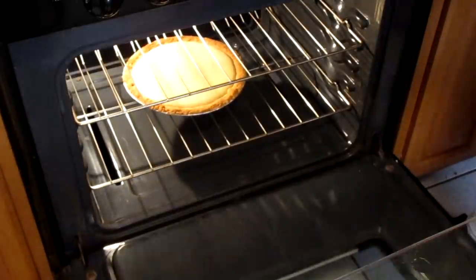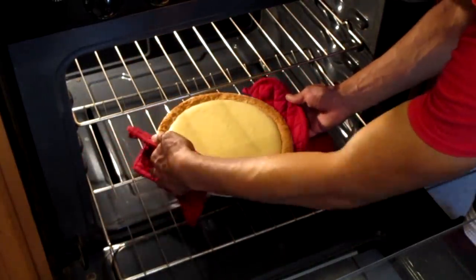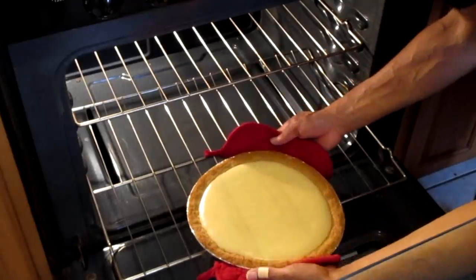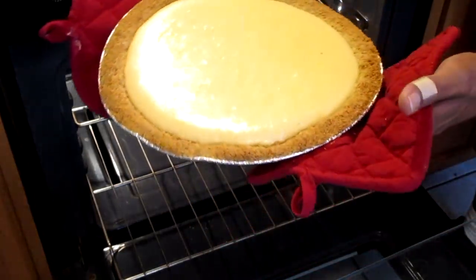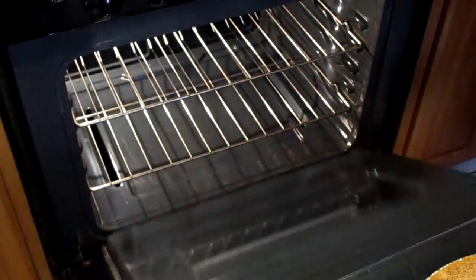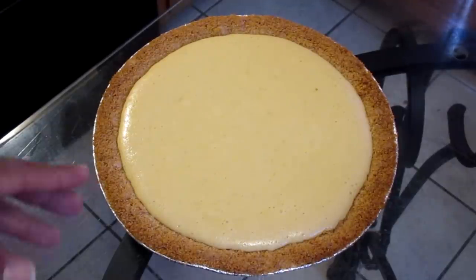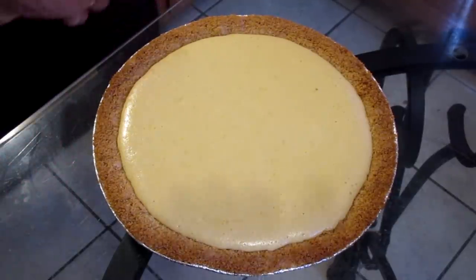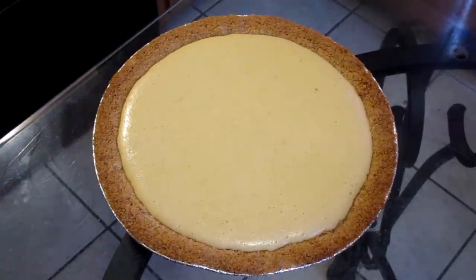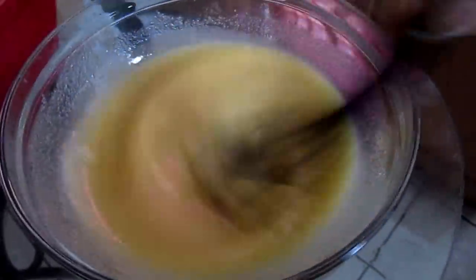I'll take this lovely lemon icebox pie out of the oven. I gotta let it cool — look, that's how it looks. I'm gonna let this cool off and then put the topping on there. This is for a customer, not for me — I wish it was for me. Sorry about the blurriness of the camera.